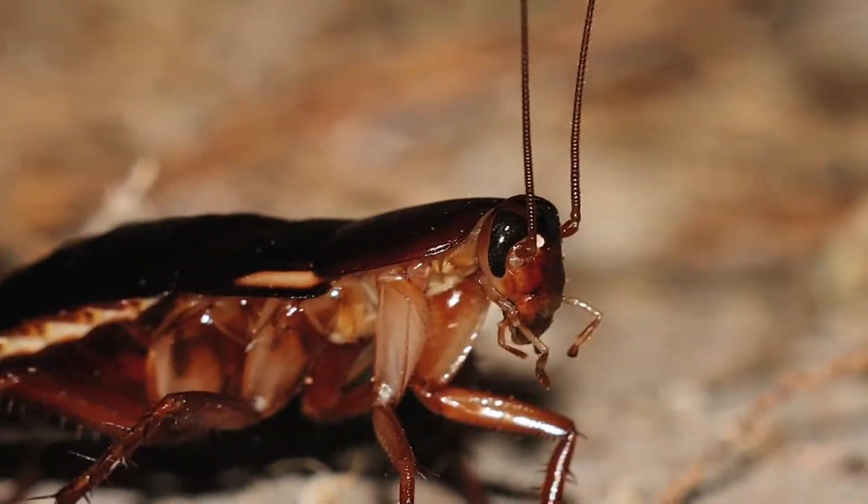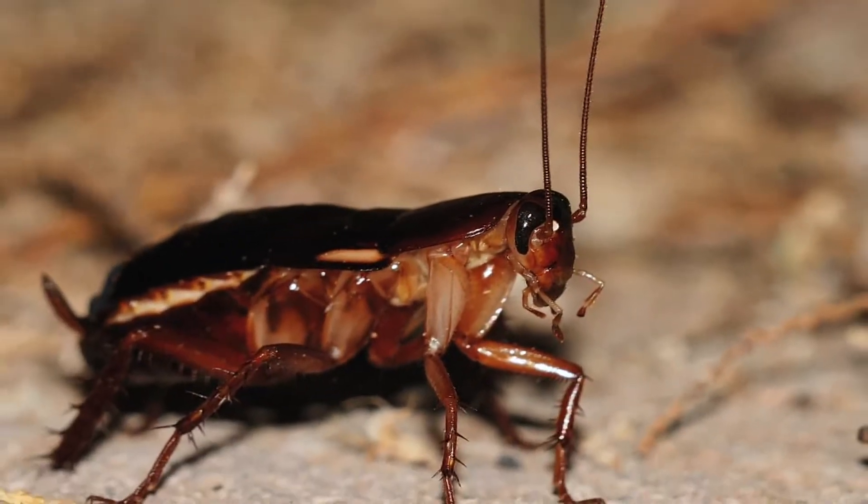Hi, this is Yolanda Vanveen, and in this segment we're going to talk about how to kill cockroaches or how to kill roaches. If you live in a warm climate, you know that there's nothing more disgusting than eating dinner and watching cockroaches crawl up the wall right next to you. It's just disgusting.